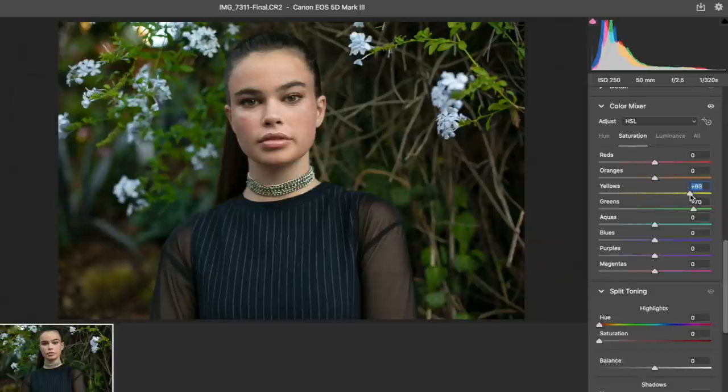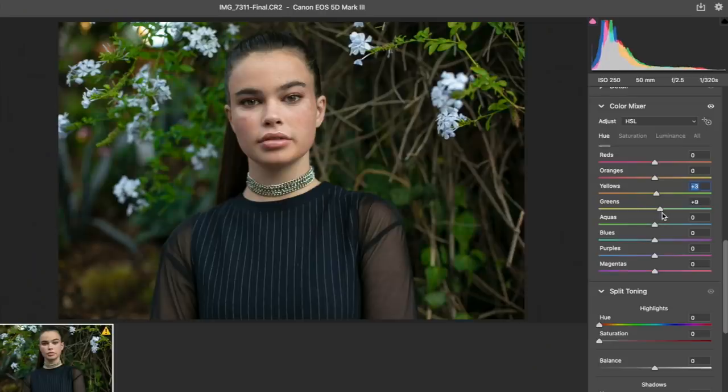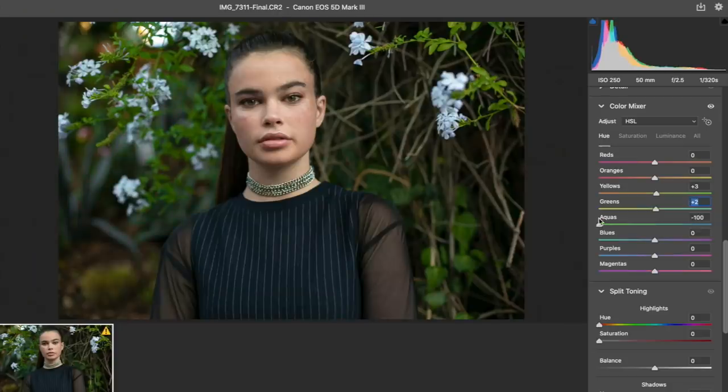A lot of people don't like editing greens - some photographers are like, 'No, I won't even shoot greens.' They are actually really hard to edit, and if you don't have the right outfit, it's just not going to be a good edit no matter what. I actually got sick of shooting at parks recently. We really need to start paying attention to what colors we have in our backgrounds.